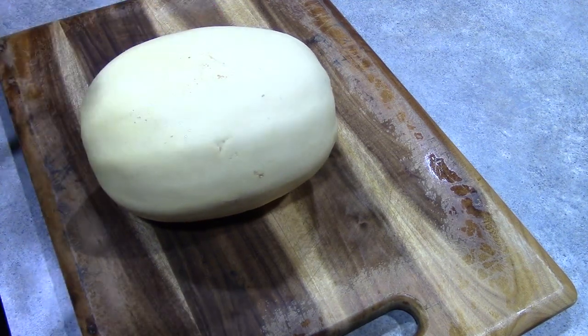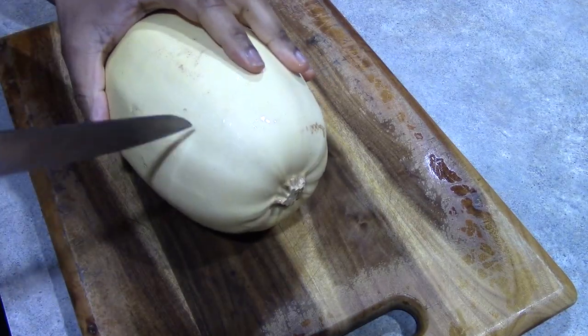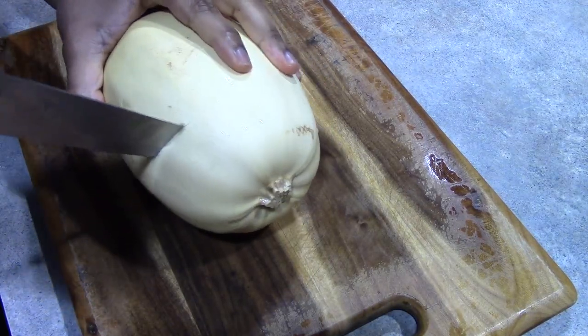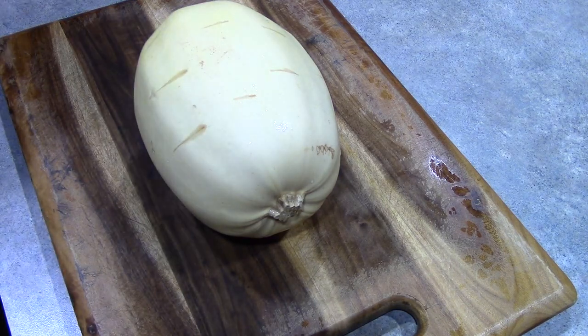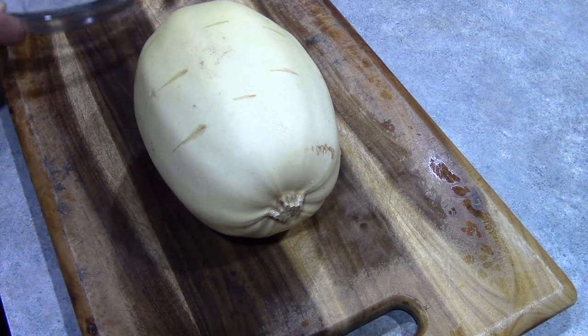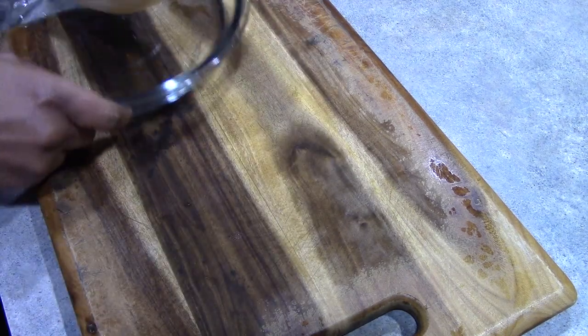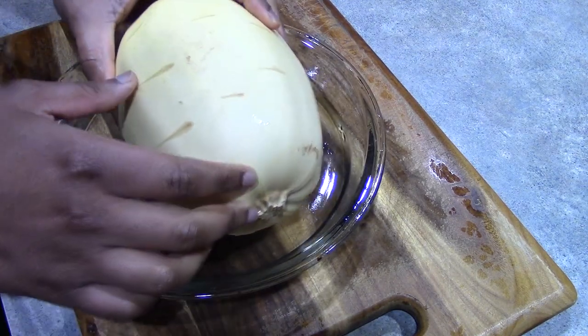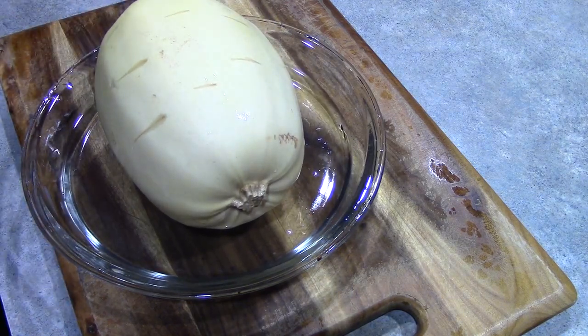So here I have my spaghetti squash. I'm going to start by poking some holes all around it so that it can breathe in the microwave. Next, I am going to place the entire squash in a pie plate that has some water in it. Make sure you are using a microwave-safe dish, and I am just going to drop this into the microwave for about 15 minutes.